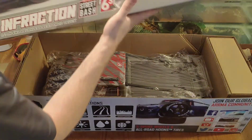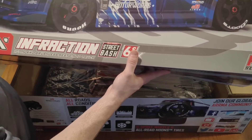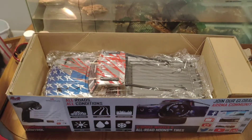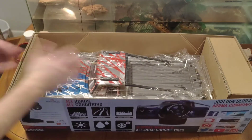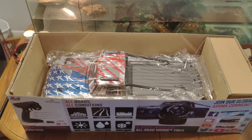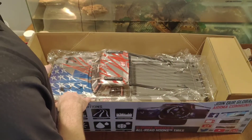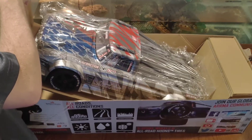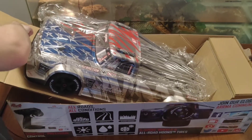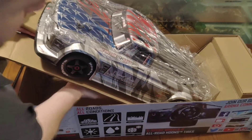This thing has all kinds of features. It has traction control, steering, and everything. There she is in the box. Look at that bad boy. Let's get her out. It is stuck to the cardboard on the bottom, so we're going to have to work this little gem here and figure out how to get her out.